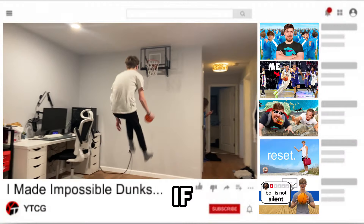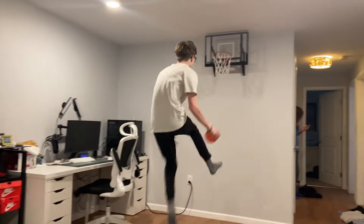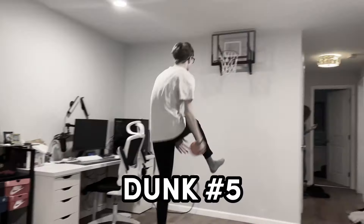And at the end of the video, if Carson makes more dunks than me, then I have to have an egg cracked on my head. Now let's get to the dunks, starting with a 360 behind the back between the legs. We'll be doing these dunks on a mini hoop — I'll go first, then Carson, and we'll keep going like that. We'll have a 5-minute timer for each dunk.